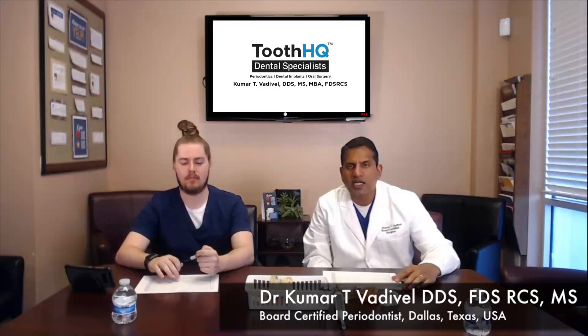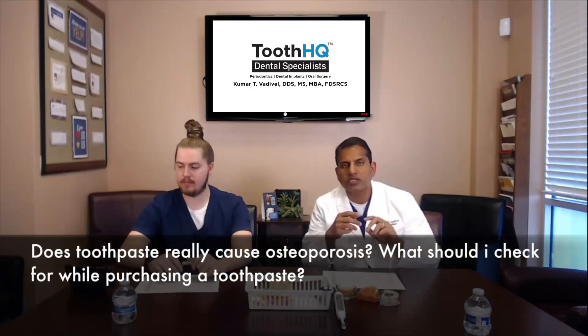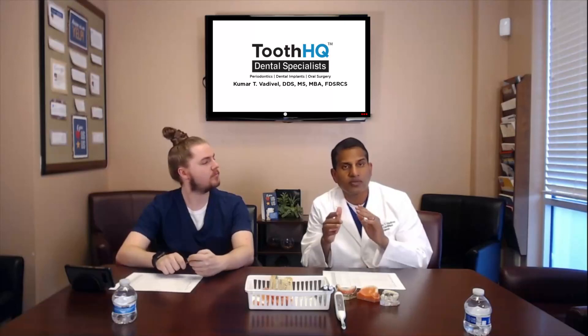The question is: does toothpaste cause osteoporosis? This is a two-part question. Does toothpaste cause osteoporosis? The answer is no, so we don't need to revisit that part of the question.